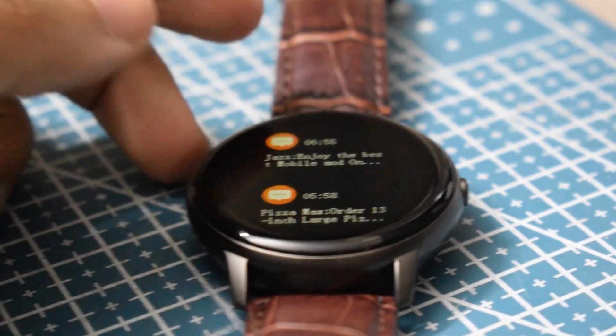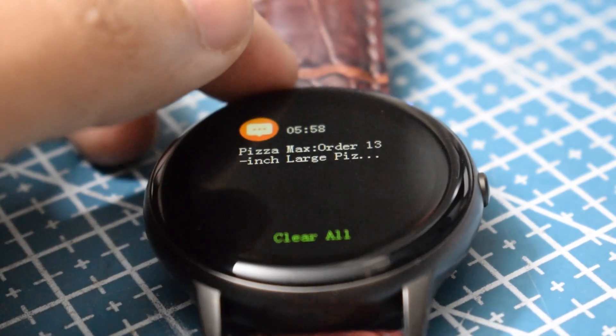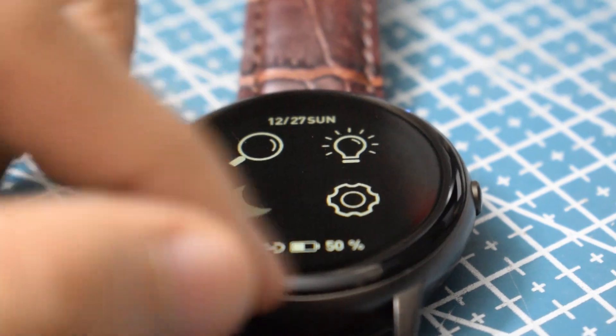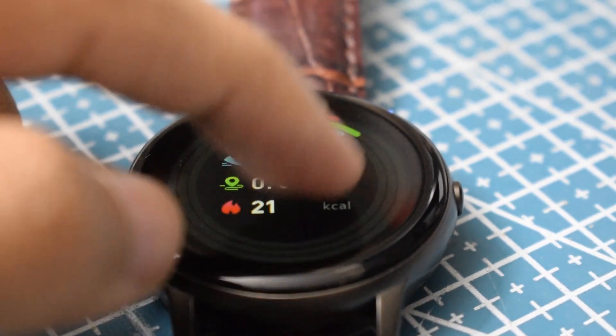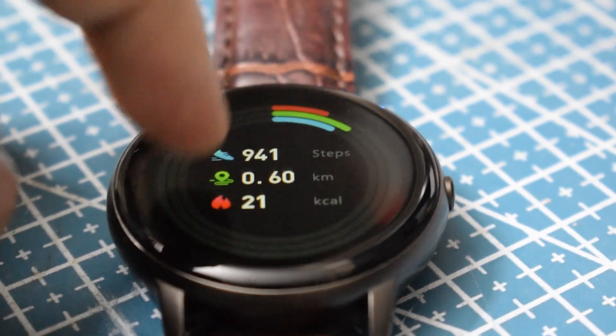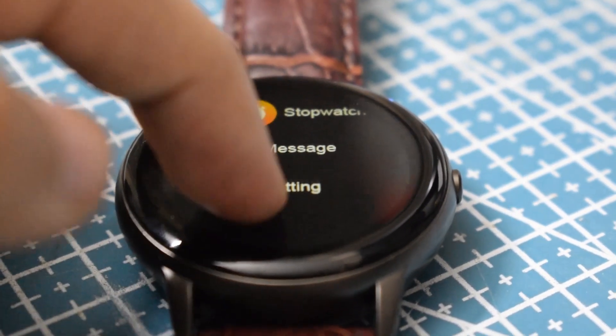Let's talk about the interface. I already covered it in the unboxing, but I'll talk about it again. The interface is quite smooth and doesn't lag. Obviously you won't get buttery smoothness like expensive smartwatches — there's a little slowness — but overall the interface is smooth, simple, and minimal with no extra gimmicks.